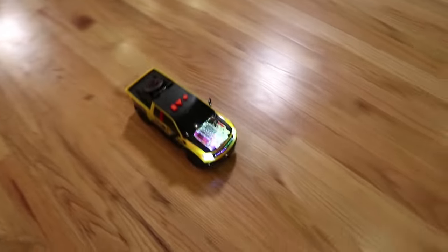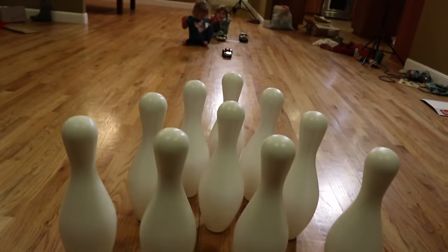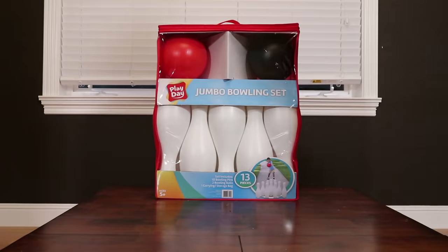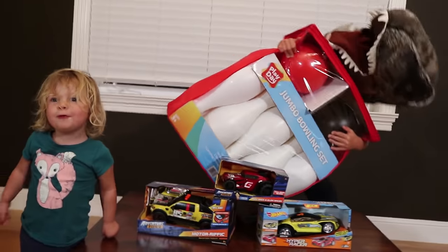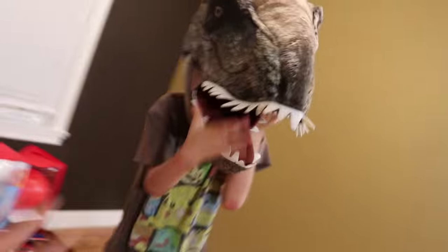Axel can lift this thing with one pinky finger. Oh no, there's a T-Rex — it's eating the bowling set! Run, run by the dinosaur! Get back, get back! River, look out, look out! Oh wait, it's just you. I'm so relieved.